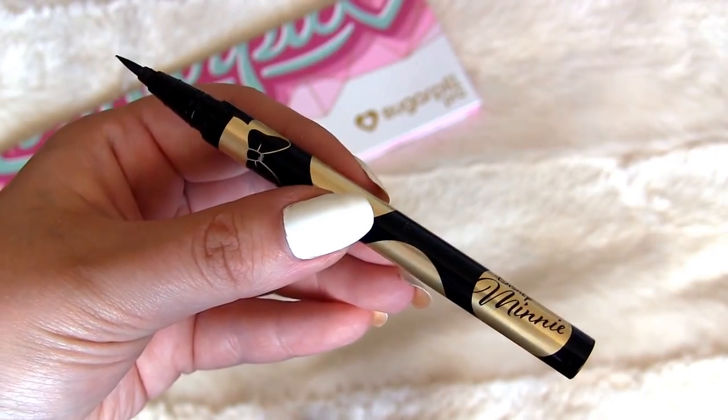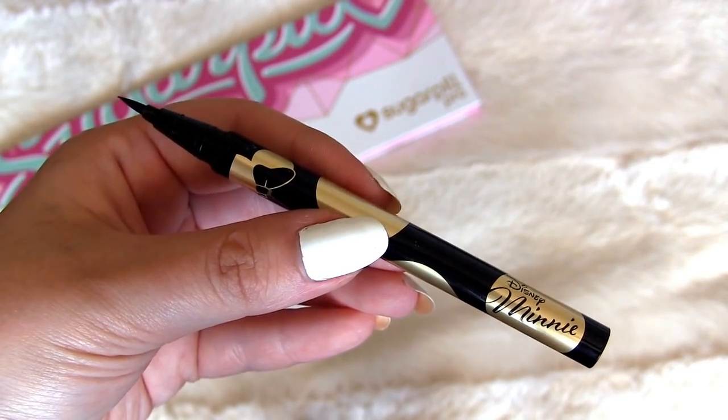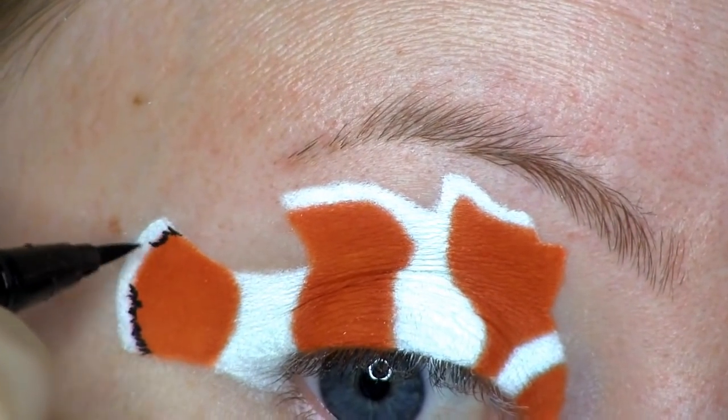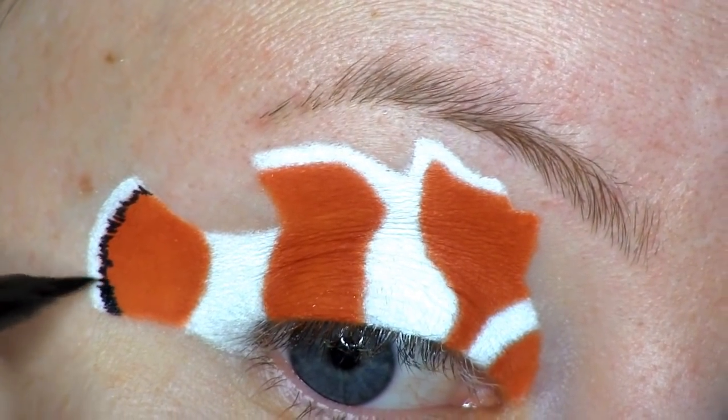Along the lines between the orange and the white, I'll be applying this black liquid liner from the Sephora Mini Mouse Collection. As you can see, I'm just doing some small strokes with this, and going in a second time to just build that up.